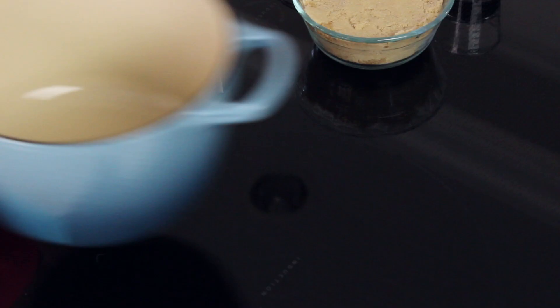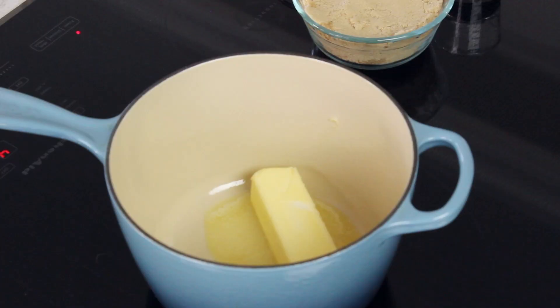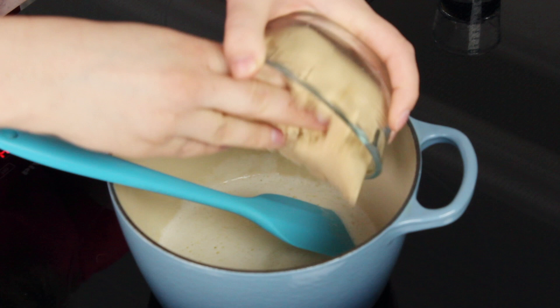Our popcorn is staying nice and toasty, so now we're going to head over to our stovetop. You're going to need a medium-sized saucepan and one stick, or one-half cup, of unsalted butter. Cook this over medium heat until the butter is melted. Once melted, add your brown sugar — one and a third cups total. I like to use a blend of one cup of light brown sugar and a third cup of dark brown sugar, which adds a little extra depth of flavor and makes the color a little nicer.